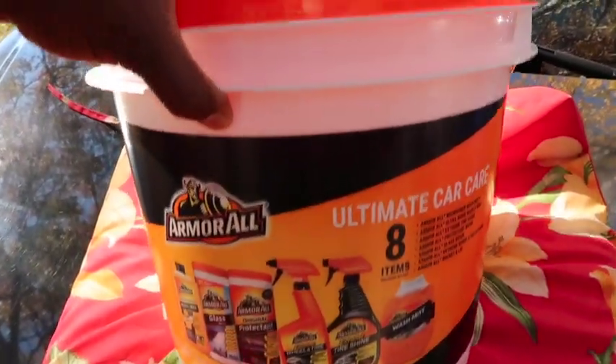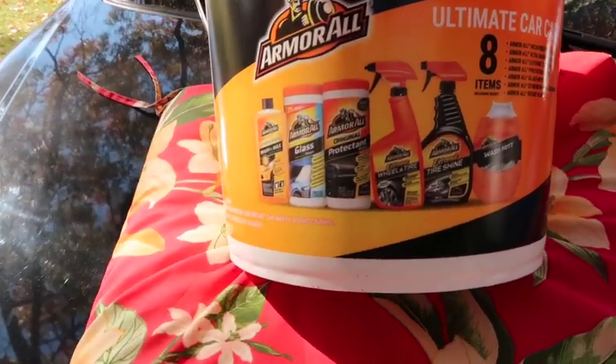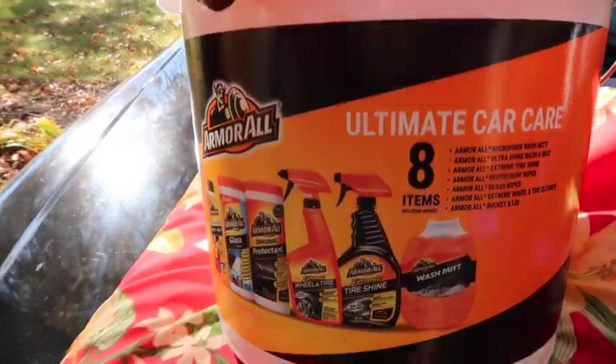I've been seeing this at Auto Zone — it's called the Armor All Ultimate Care Bucket. I got it from Auto Zone. It's a bucket full of Armor All stuff and I went ahead and bought it. The price was $25 — I'll leave a link in the description so y'all can get it if you want.